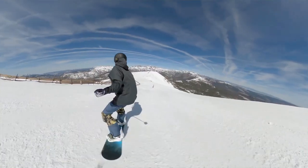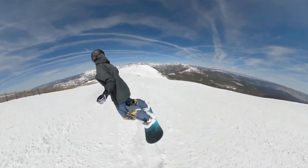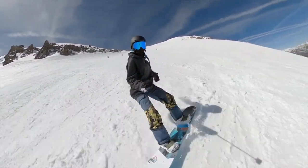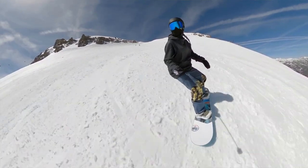But it felt good. It felt like it wasn't too much board for me. It is a forgiving enough ride that you could ride a bigger size and still be okay. Or if you want an extra surfy, extra slashy feeling type board, then you could size down.